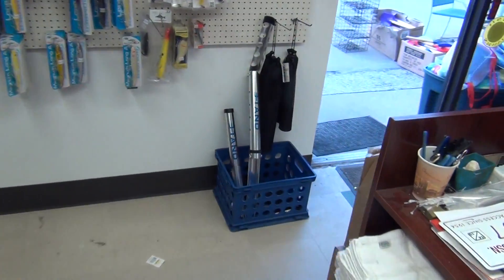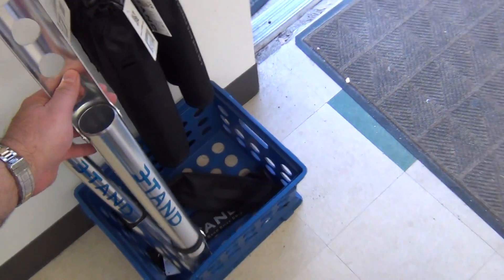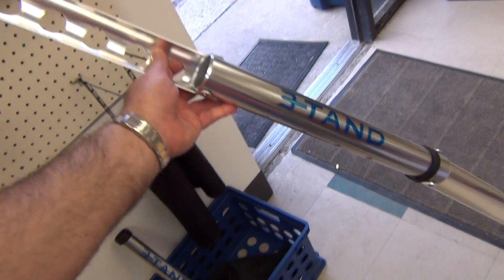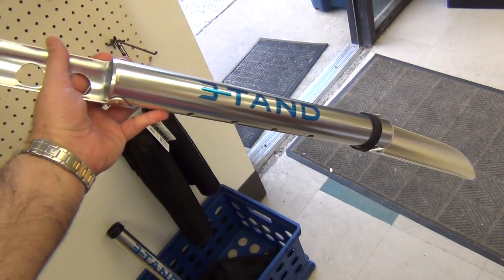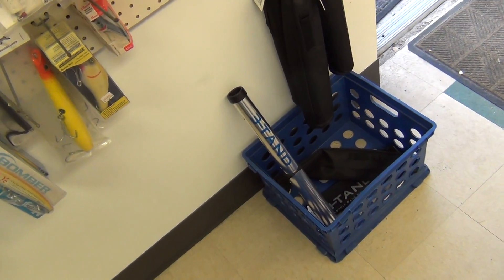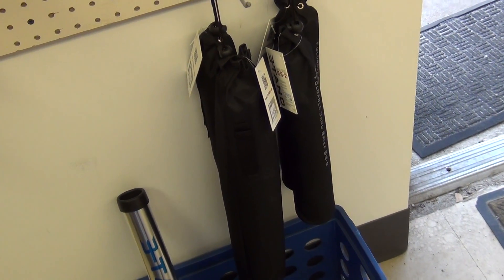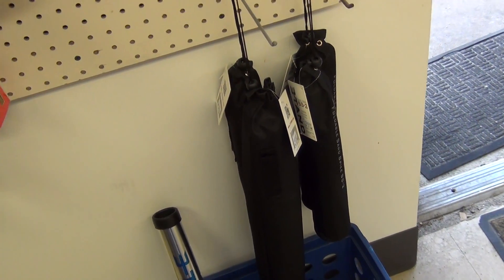Also wanted to let you know, they make a nice little sand spike here — an aluminum sand spike that actually folds up. They make two different sizes; this is the larger size. They fold up and go into these nice pouches. These are $27.99 and $37.99.